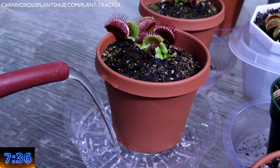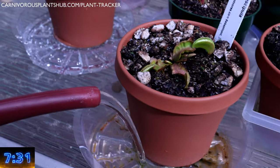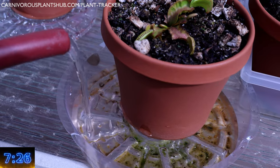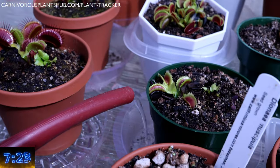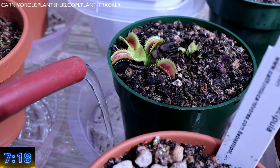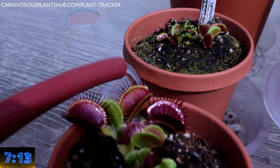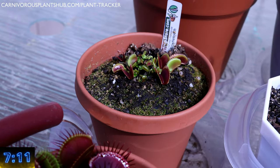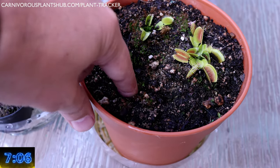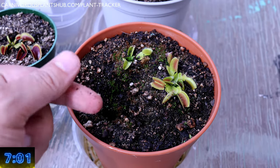Venus flytraps like water down by the roots, but not so much up at the top by the rhizome. Keeping them soaking wet for a long time can result in crown rot. I recommend tray watering so water is constantly by the roots but not always up at the top. If temperatures are above 80 degrees Fahrenheit, keep a tray of water full. The hot temperatures will keep the water low and won't allow the plant to become too soggy. If your temps are below 80 degrees Fahrenheit, allow the tray to go dry for a day or two before adding more water. Never let the plant dry out more than an inch or so below the surface. Stick your finger in the substrate to test how wet it is. Know the weight of your pot — this can be the easiest way to determine if your plant needs water.